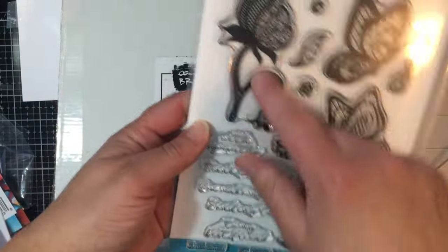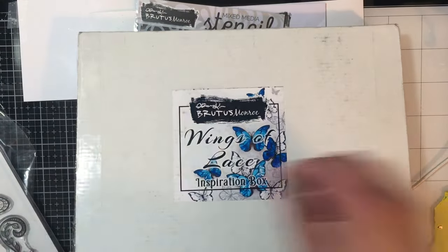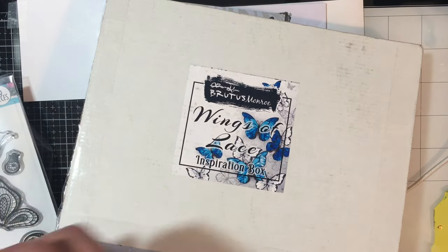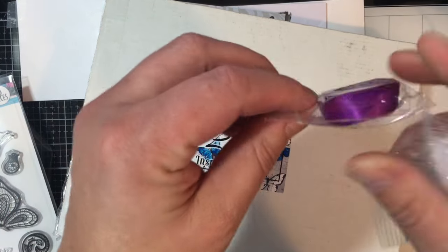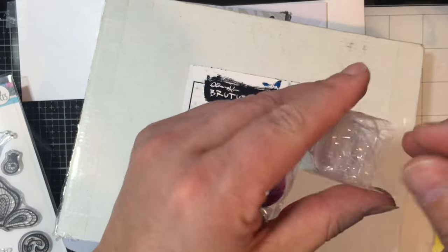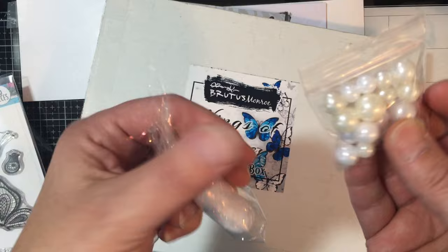There are coordinating dies for the images. And for the extras, you have the purple ribbon, some of the fabulous fibers, and some pearls.